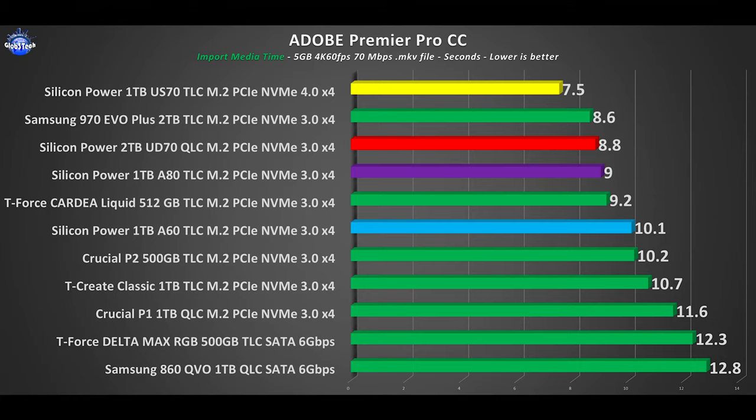Another performance test is to import a 5GB 4K 60fps 70Mbps video sample into Premiere Pro and measure how long it takes to process and be ready to edit on the timeline. The overall pattern is clear: the US70 has no match from the Gen 3 X4 realm, while the others perform really well given the competition.